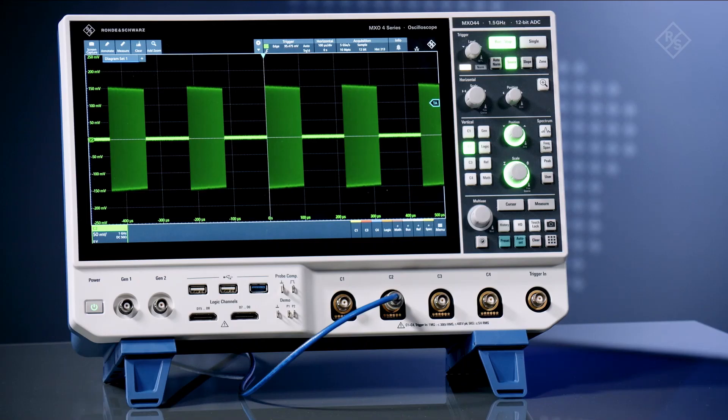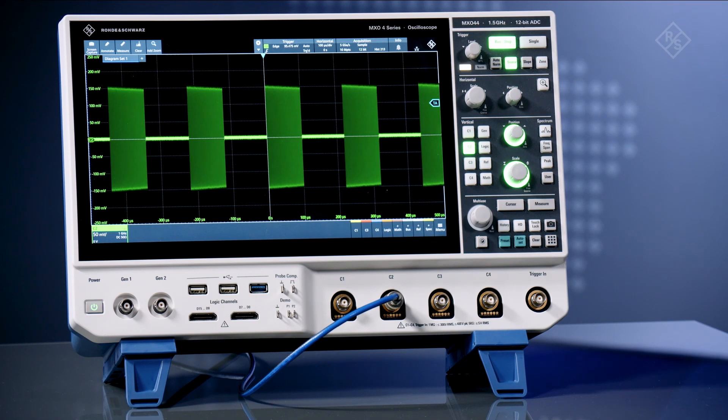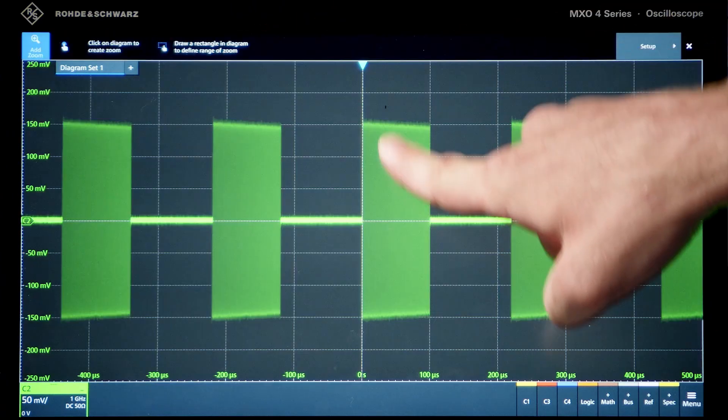Let's take a look. Here we have an RF bursted pulse with a long 50 millisecond capture time. As you can see, the sample rate is maintained at 5 gigasamples per second. And if we zoom in, you can see that the signal is captured accurately.